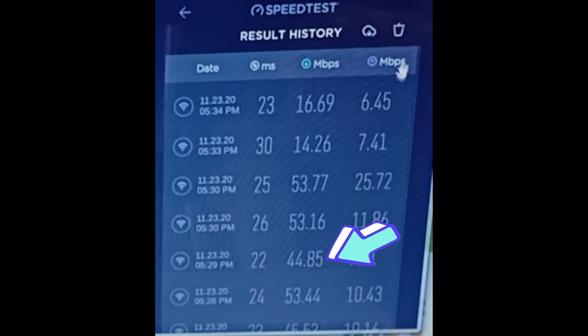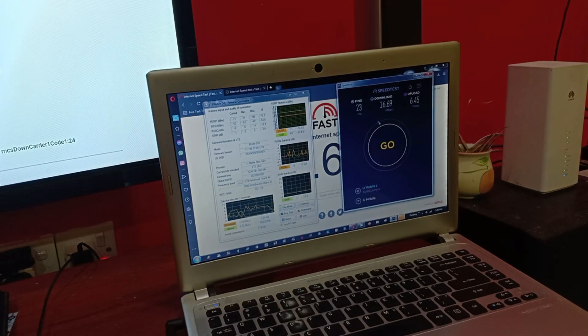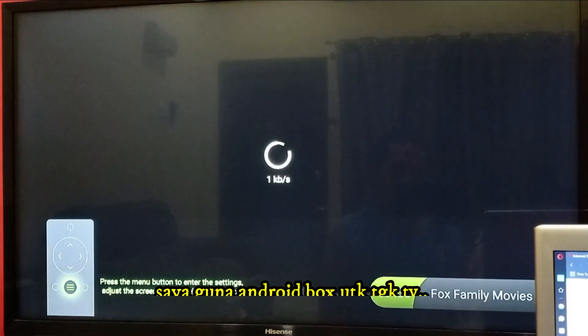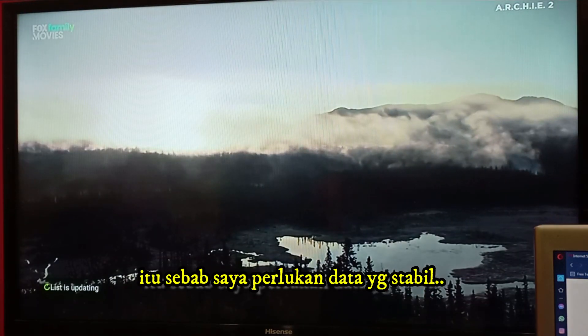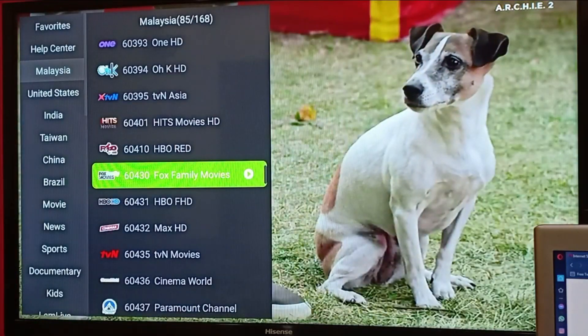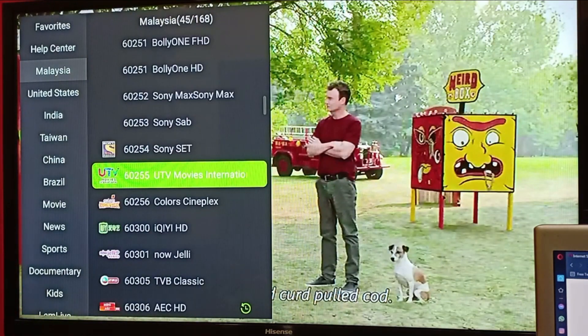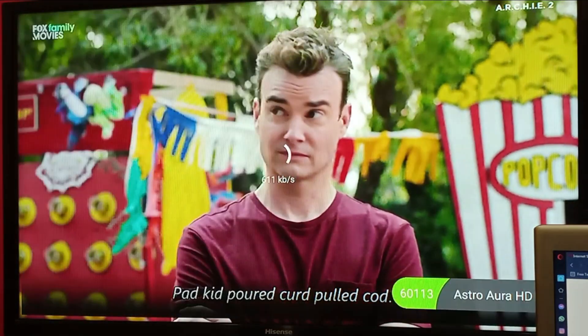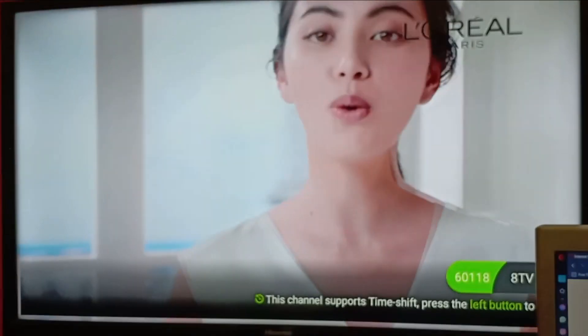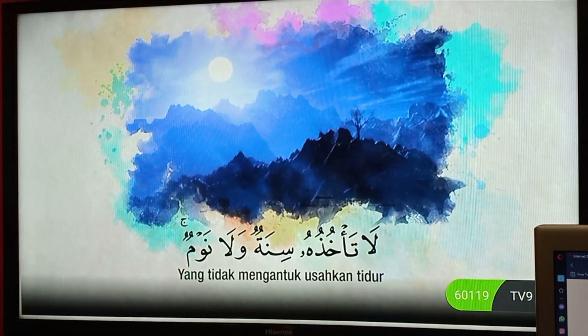These two are the results without the antenna. The rest are with the 4G antenna. I am using an Android box to watch TV, so I need a stable connection. This is how it works.